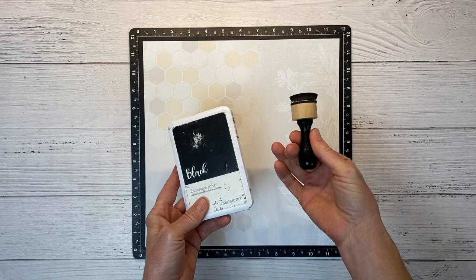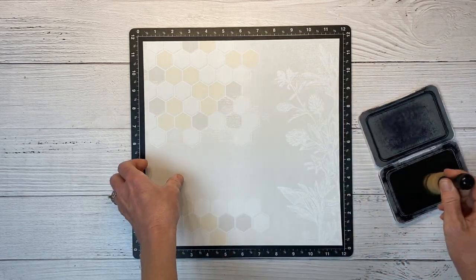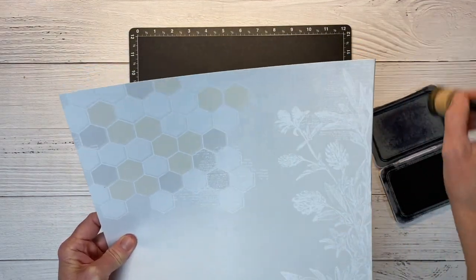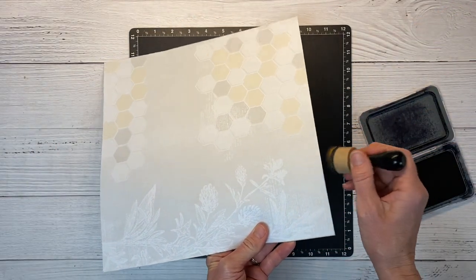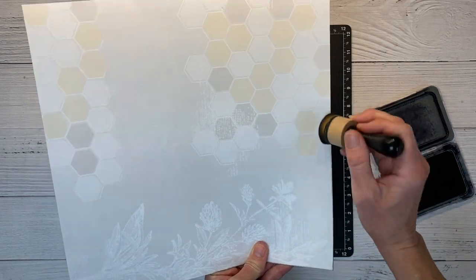I'm going to take my Tim Holtz little sponge tool here and just add some black ink to the edge. I like to go around and do this on all my layers. I feel kind of naked without it — for those of you that are a big fan of inking edges, you know exactly what I mean. I'll go ahead and speed this up really quick.